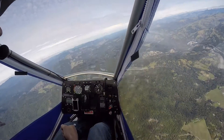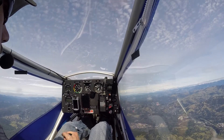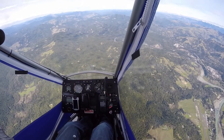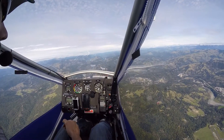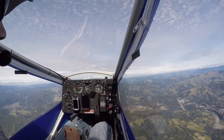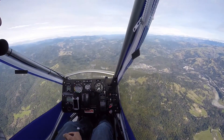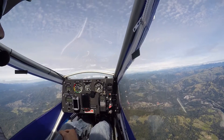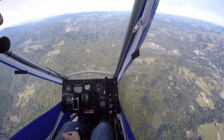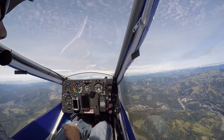One notch of flaps — 30. All right, one more time, one notch — 30, 30. Okay, there's two notches. Establishing our descent like we're going to land, start our flare, coming back with two notches — 30. Falls off nice and mellow.